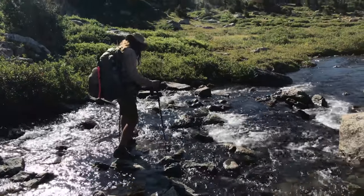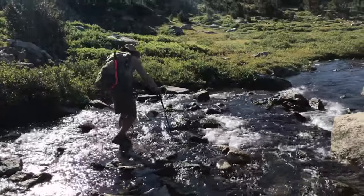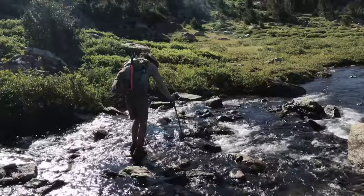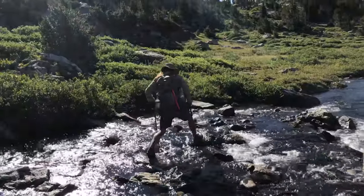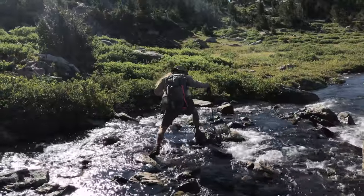Throughout this last summer, I've fallen down on these poles, I've sat down on them, I've gotten them jammed between rocks and kept walking with them. I've done all sorts of things to beat them up and potentially break them, and they show no indication of failing or that they ever will.